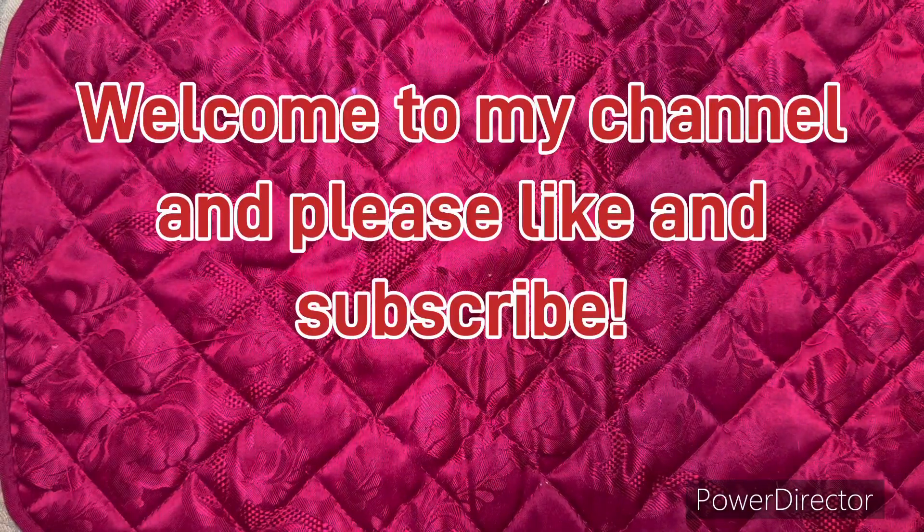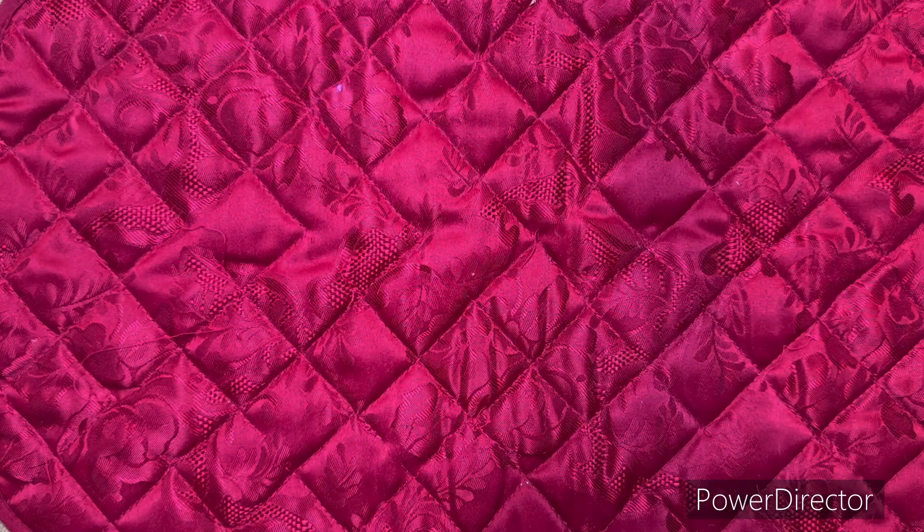Hey y'all, it's Fiennesgirl again. Welcome back to my channel. Today I have some really cool Hobby Lobby stuff to show you guys. I picked this up this week and I just thought you might enjoy seeing some of it. Some of it's clearance and some of it is regular priced. We all miss those coupons they used to have, but at least they have a lot of the 40% off spring collection things.